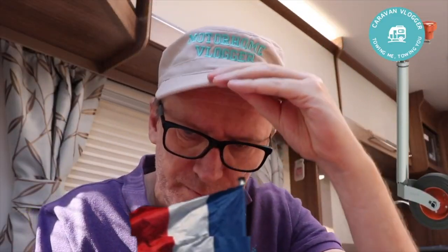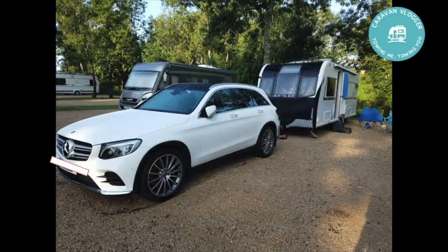What a good camper! That's it — it's alright. Caravan vlog!